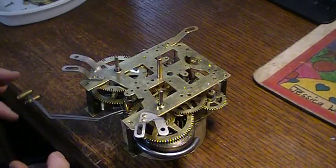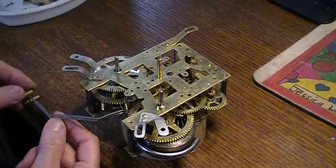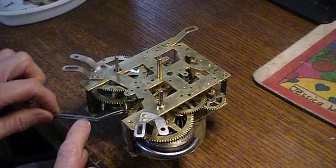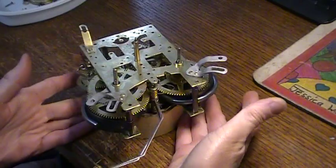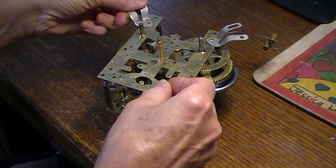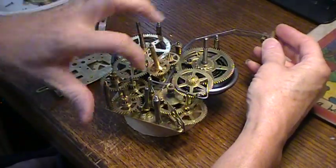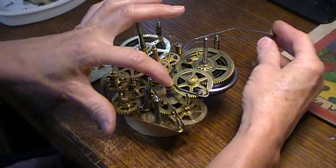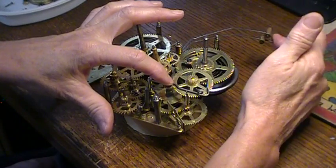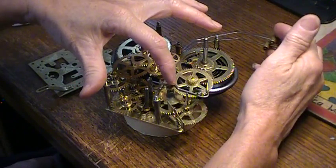These are moving nice and easy now. When you have two levers like this, make sure inside there you've got one on each side of the wheel with the pins on it. Here are your two gong levers, and this third wheel with the pins on it — you need to make sure there's one on each side of that, or you'll be taking it all back apart.